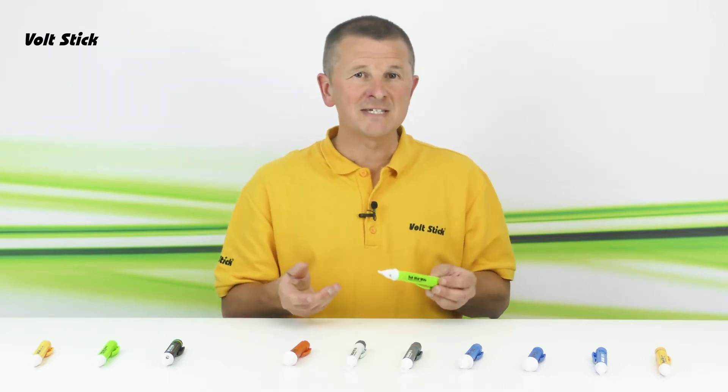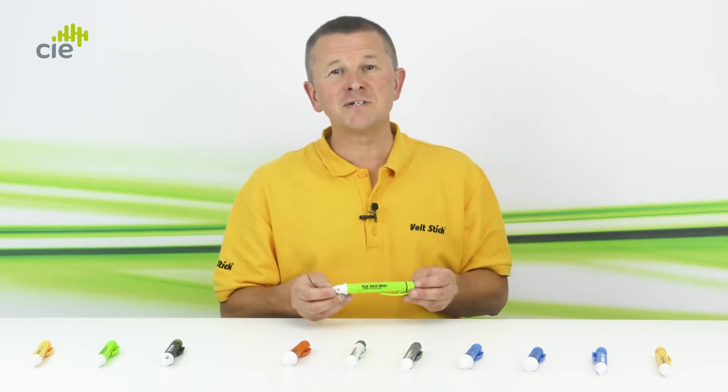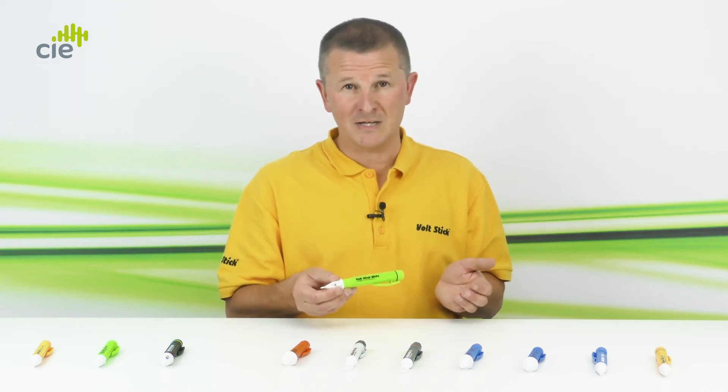With its wider ranging sensitivity, this is the reason we call it the VoltStick Wide. This makes it a great tool for either working on low mains voltages, or as a proximity tester to check your work environment for higher voltage mains electricity.